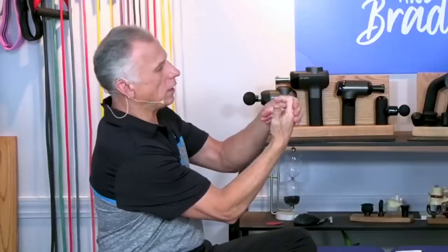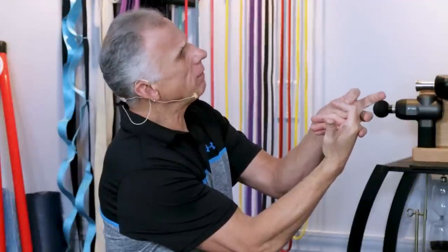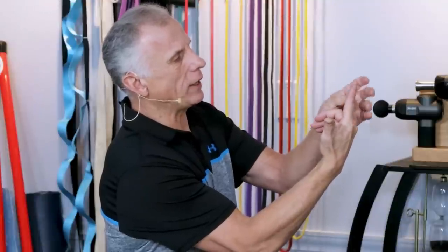If the joints are already moving well, that's okay. If you want to do it anyway, you can. If you want to take your finger and give it a little help, that's legal too. It's all legal. So we're isolating. Then you can go to the next joint up.